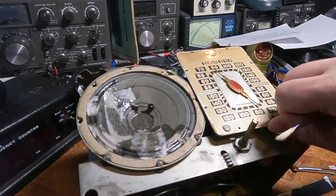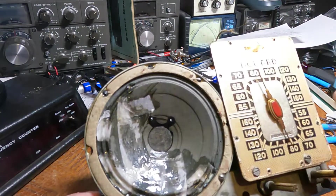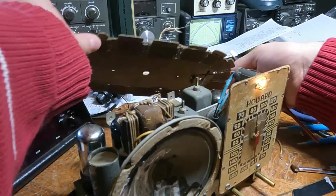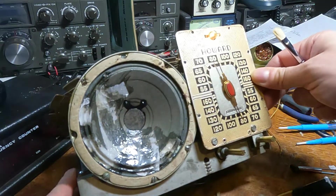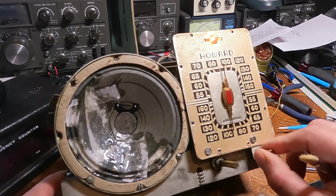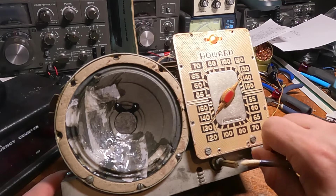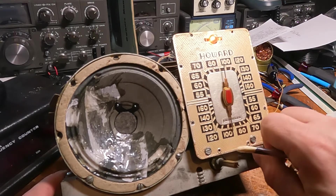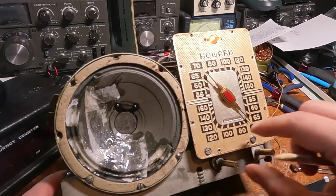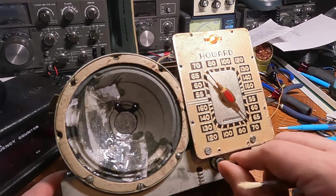Let me tune in a talk station — there's one a little further up the dial here. Of course the antenna cable is in the way now, which is one of the hazards of working with this thing out of its chassis. Sounds pretty good.